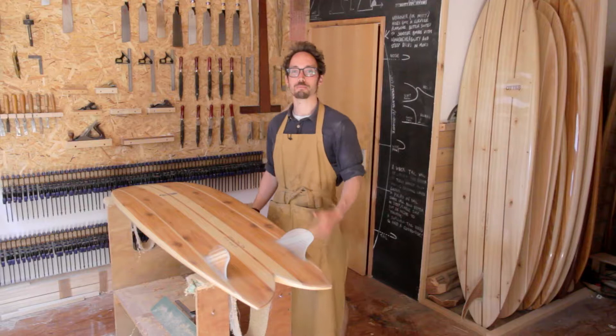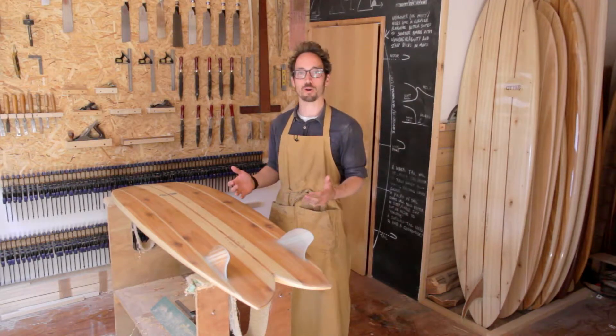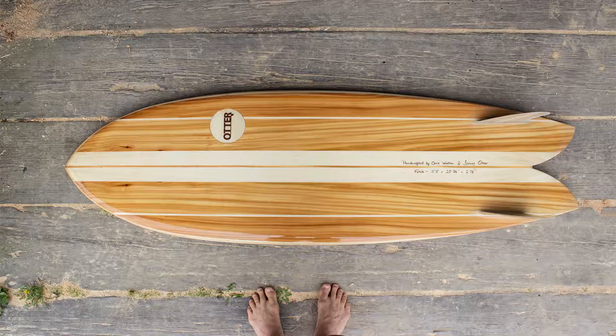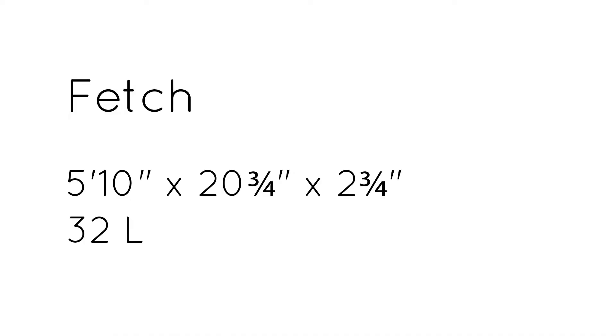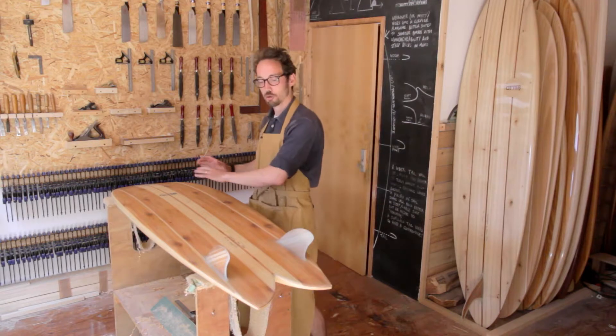Hello and welcome to Board Rack Briefing with me James Otter of Otter Surfboards. Today we're going to talk about one of our wooden surfboards, the Fetch model, which is our five foot ten fish. It comes in at twenty and three-quarter inches wide and two and three-quarter inches thick, with a volume of about 32 to 33 litres.